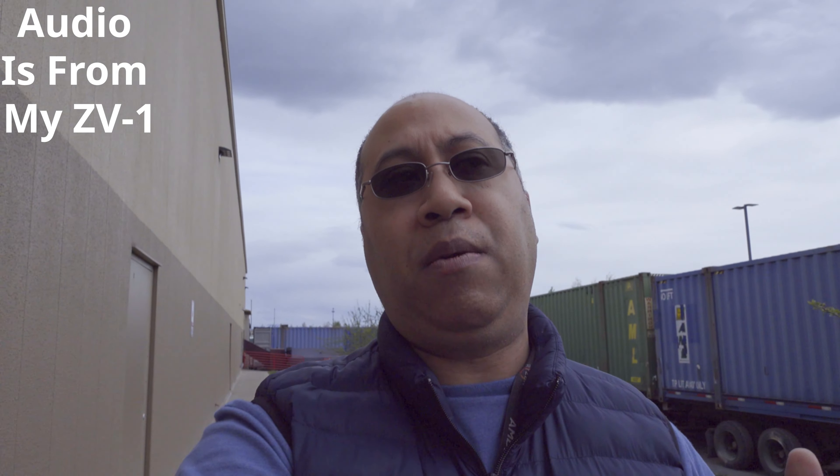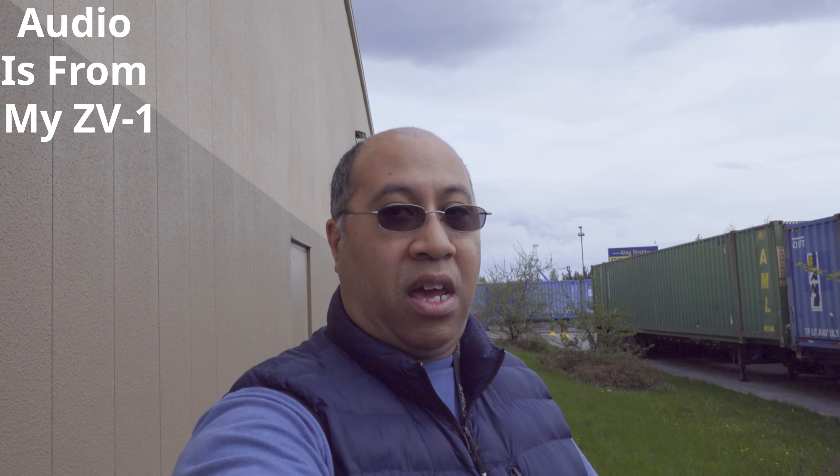Where the Sony ZV2 improves on the ZV1 is the wider field of view. On the ZV1 it is a 24 to 70 millimeter lens, whereas on the ZV2 it is an 18 to 50 millimeter — so you're getting a much wider background. A lot of people were really talking about this, especially since the one-inch sensor crops in when shooting 4K, and the cropping isn't as bad on an 18mm as on a 24mm.